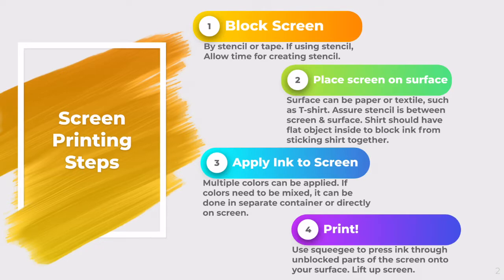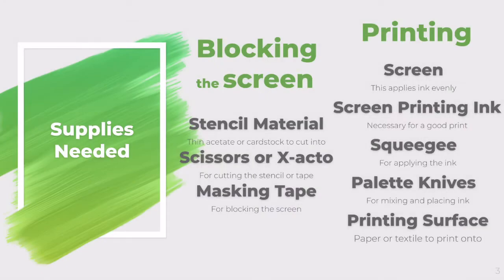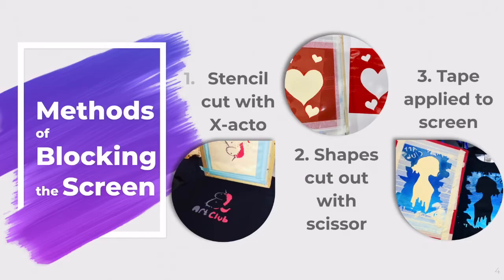These are the basic steps you will be using for screen printing. You can go back and look at the slideshow in more detail, but you need to block the screen you're printing with, then put it on whatever surface you're printing, apply the ink to the screen, and print. These are the supplies you need — first for blocking the screen, and then for printing onto your surface.